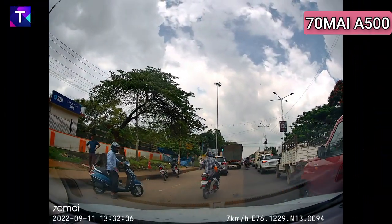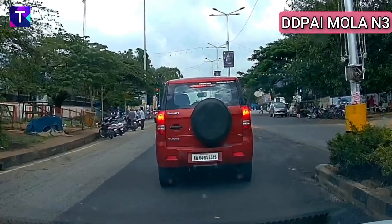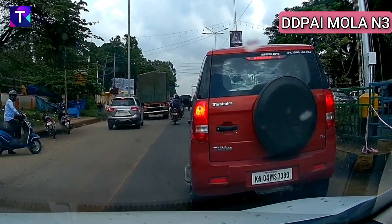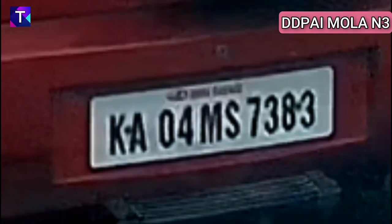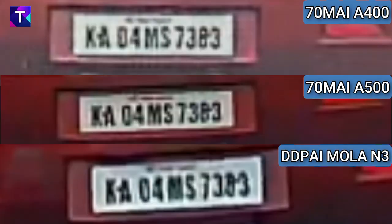Now comparing with the DD Pi Mola N3 footage at the same distance and same vehicle. Zooming in, I think the Mola N3 video clarity is slightly lesser compared to both the A500 and A400, but you can still make out the letters and numbers — just not as clear as what both 70Mai cameras offered. Closing in at very close range and zooming in, the Mola N3 also delivers good clarity, though it is still slightly lesser compared to the A500 and A400 — not bad, just a small step below.